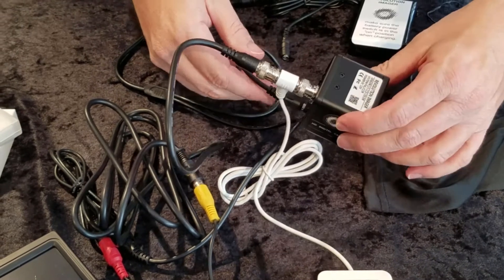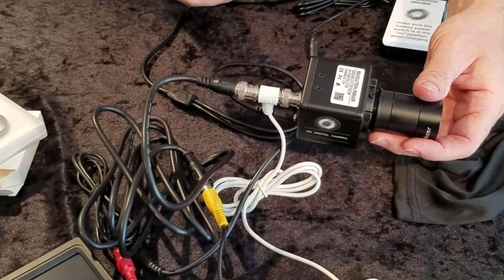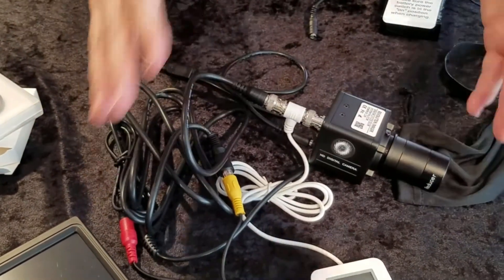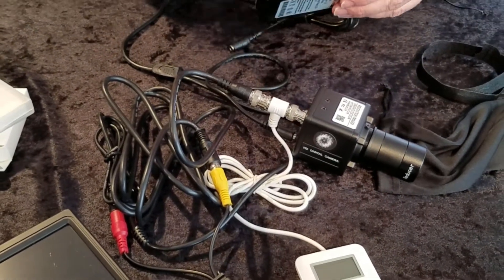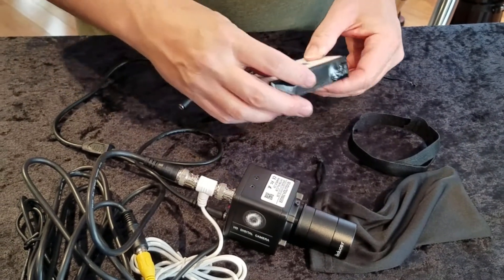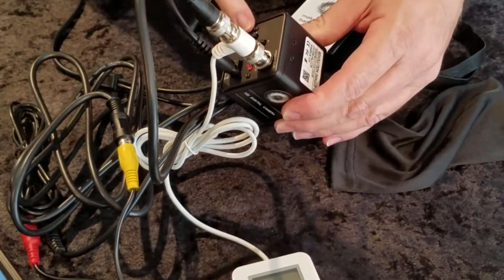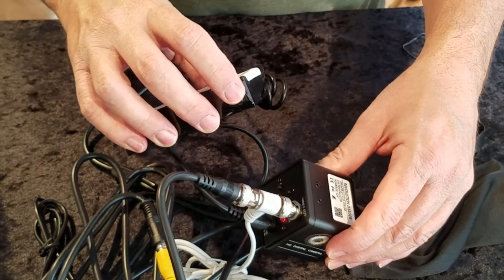So now we're ready to go outside or plug this into our telescope right now and look at it. But even before that, let's turn it on here and make sure everything's working correctly. So I go to the battery — remember the zero and the one, the one is on. I have a little red light on the back of the camera. I'm going to turn this off again and let's look at the monitor.